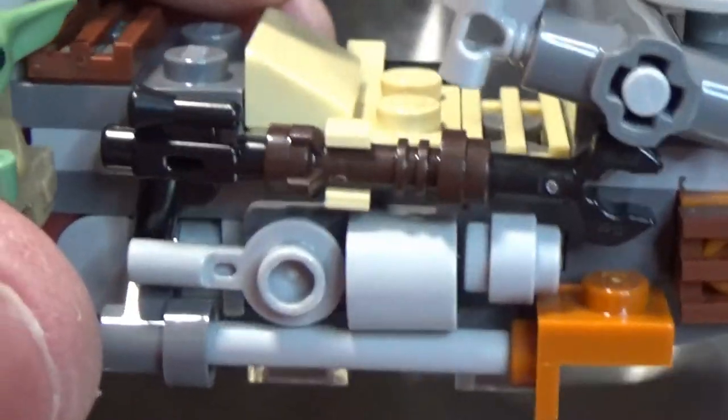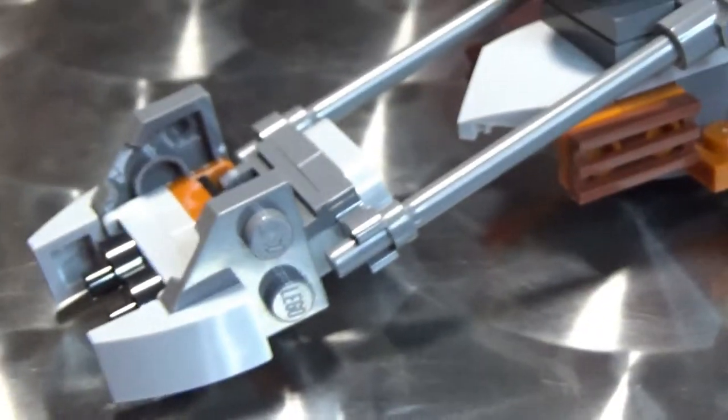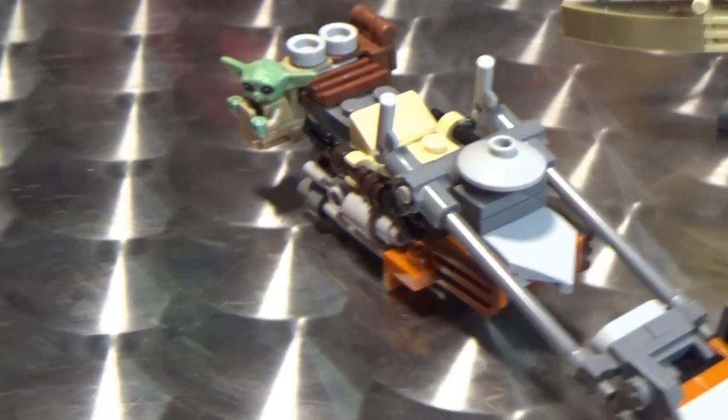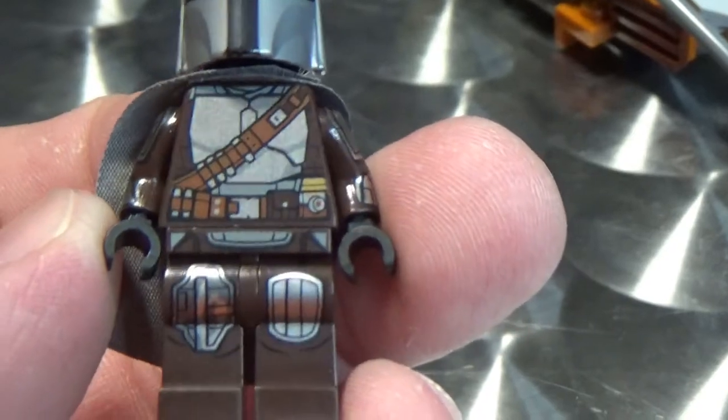His weapons are just attached to the side — his pulse rifle and his pistol. I did say on the stream that I have the BrickArms pulse rifle and they look a lot better, so I'll probably display them with this one. This is a great Mando minifigure — this is the first time we're getting him in Beskar.